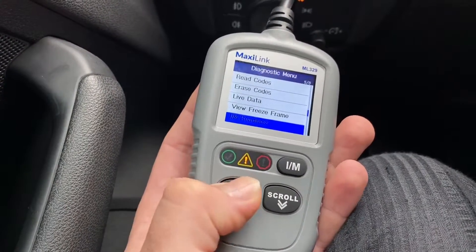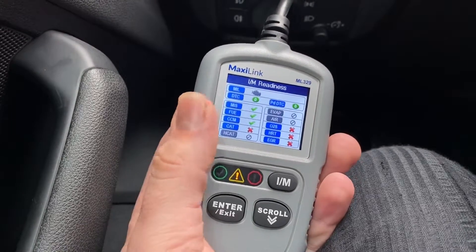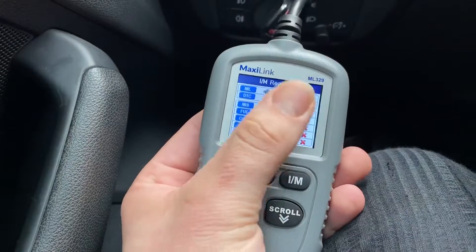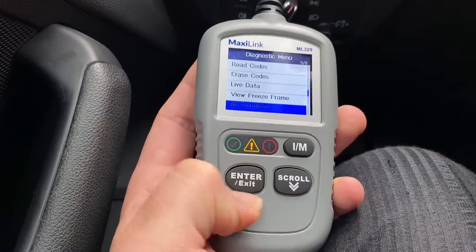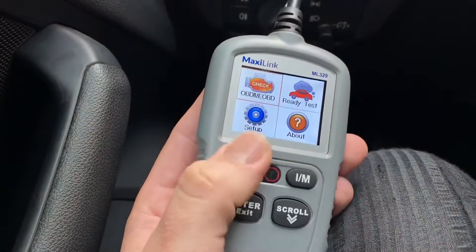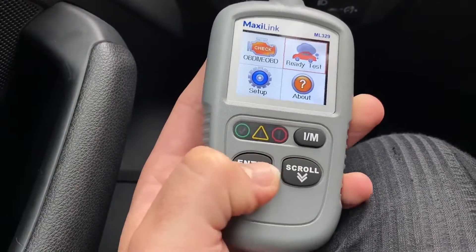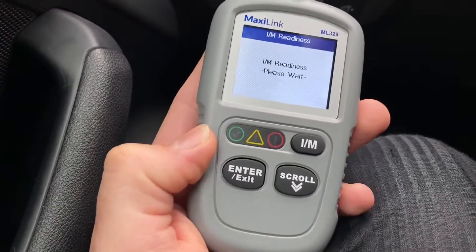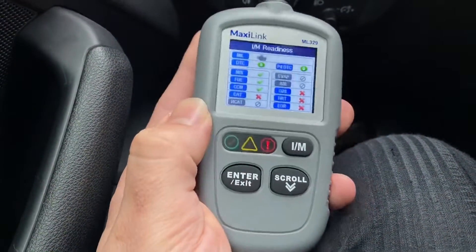Pushing enter from the live data screen, you can see: live data, read codes, view freeze frame, IM readings. Let's look at what the IM button does. You can access it via the menu or use the dedicated button. This is the one-screen overview for everything going on. You can see what's in your car right now — fast and easy communication via OBD2. You can read and erase failure codes, and you have a good color display.